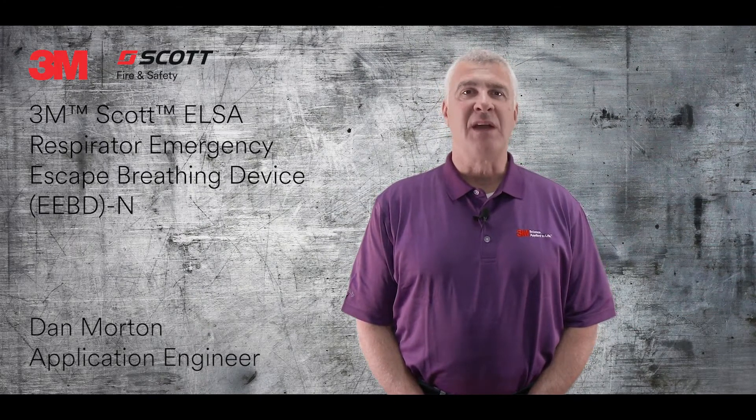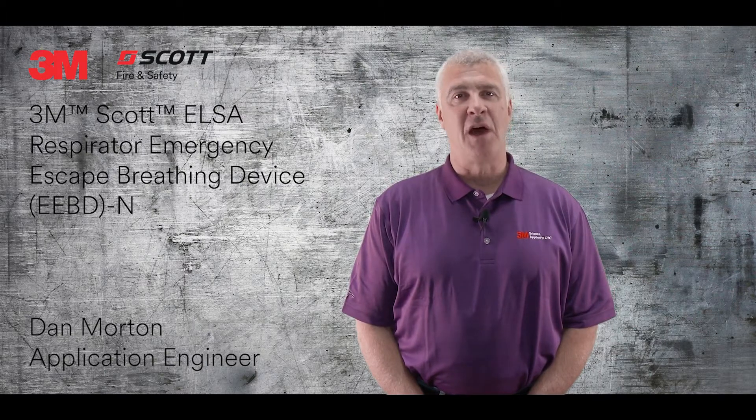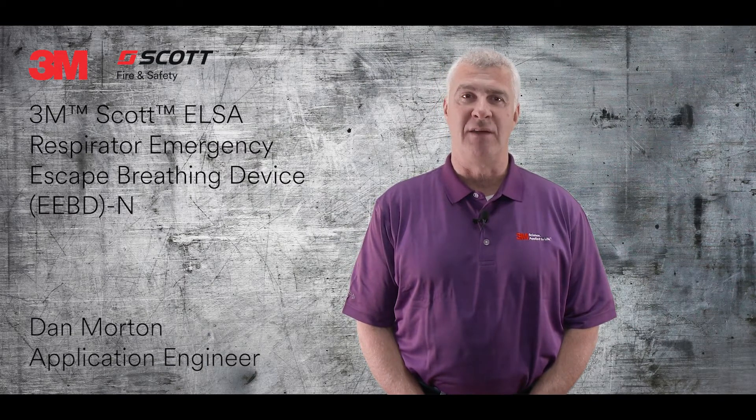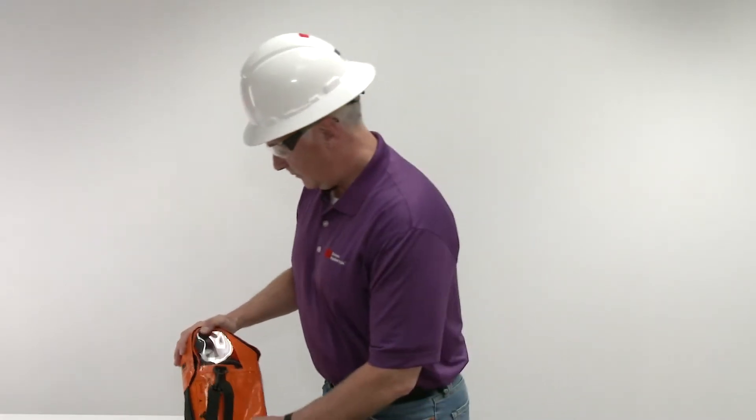I'm Dan Morton, one of the application engineers here with 3M Scott, and today I'll show you how easy it is to don the ELSA Emergency Escape Breathing Device EEBD-N. Ensure the device is fully pressurized by checking the gauge at the top of the cylinder.